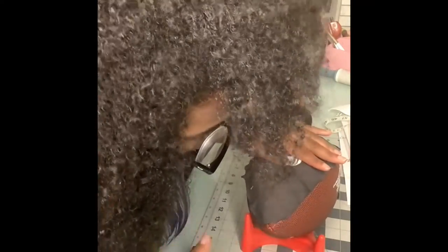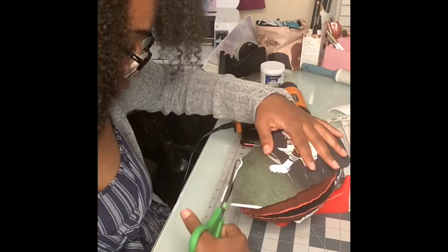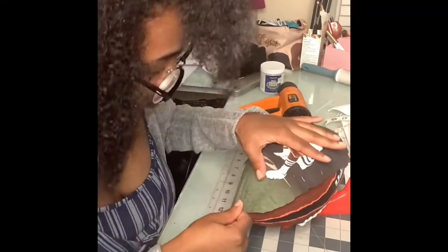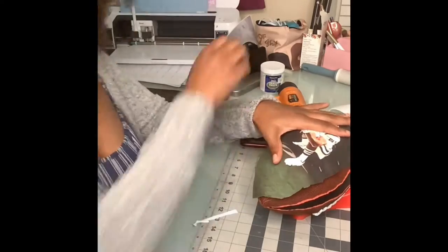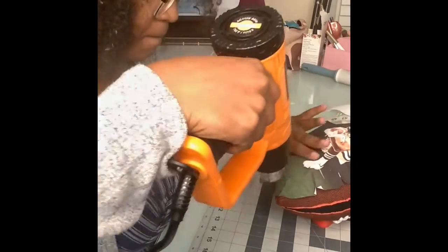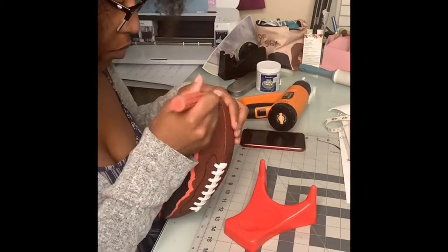The curves can be a little challenging to work with, so I heated it up first and then started to pull and tug. I cut slits around to get it to lay down against the ball, then just heat it up and keep going. Make sure when you're using the heat gun you don't sit it in one place for too long — keep swinging it back and forth.